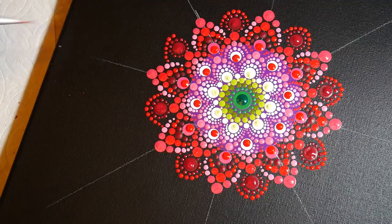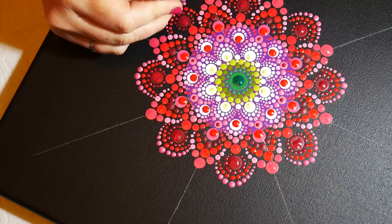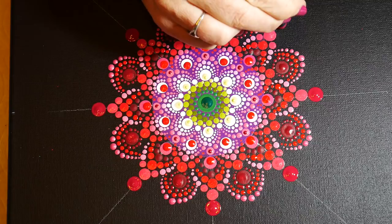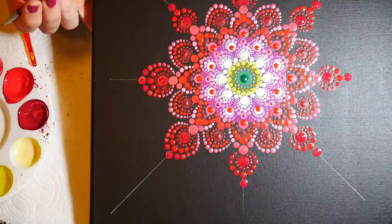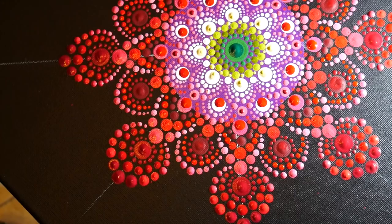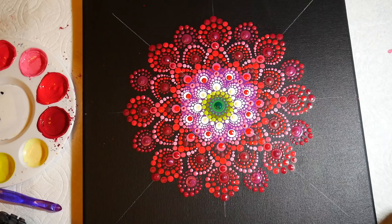We're making a slightly different shape of petals, so on this row I wanted to leave a little bit of black for contrast. Now back on the guidelines with a larger red dot, I work my way around those again, lightening the dots as I work my way back around to the beginning.